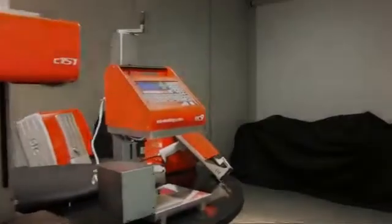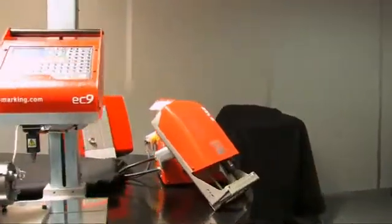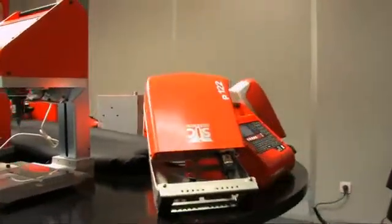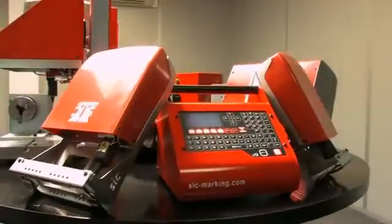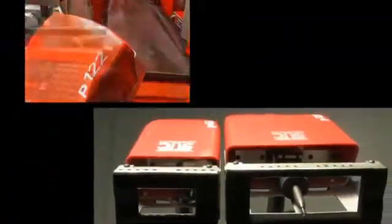The E9P62 and E9P122 are handheld dot-peen marking machines. They are composed of an E9 electronic controller and a portable marking gun. Their portability makes them ideal for marking on heavy, bulk, or hard-to-access parts.